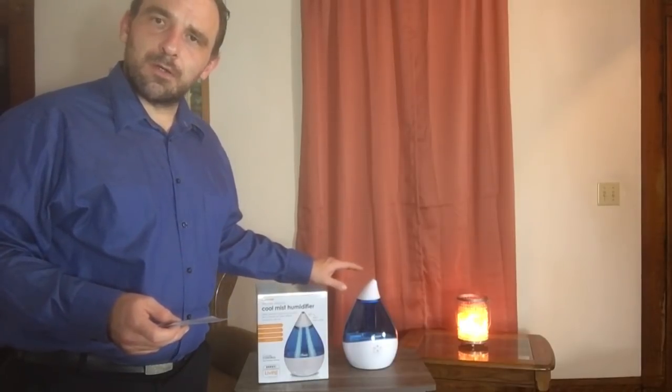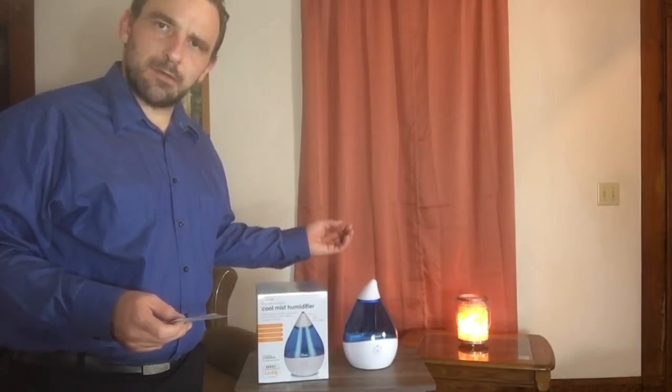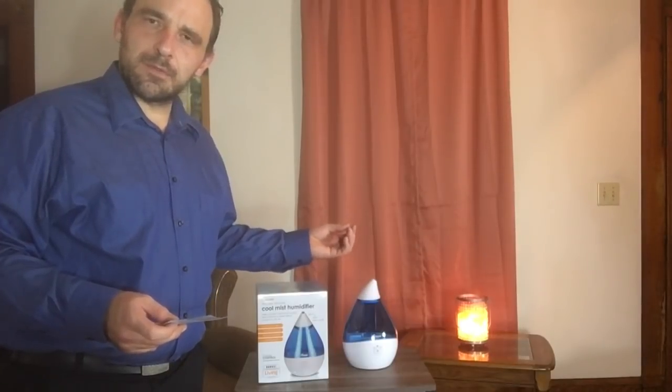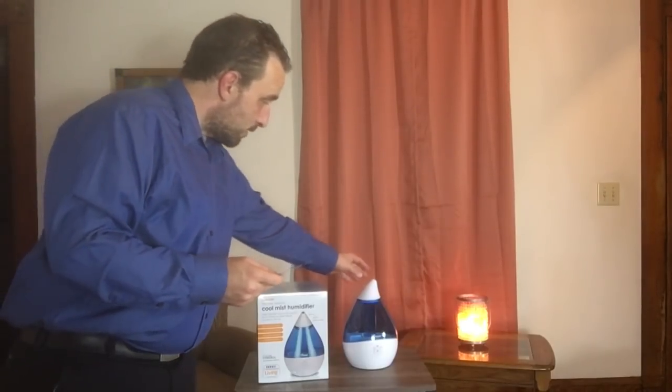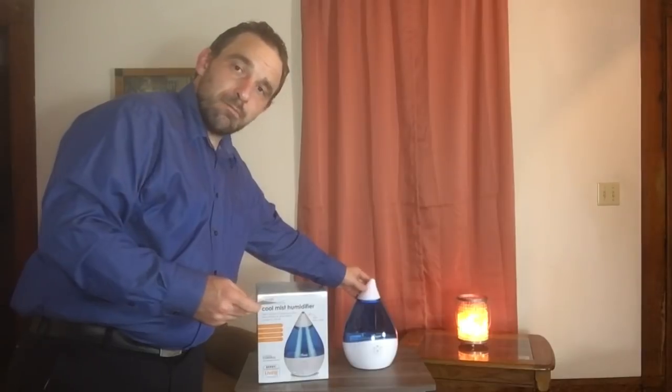In a little bit I'll add some water and show you how it works, and you'll get to see the mist that comes out, the amount of mist, and the different levels you can adjust it to. But first, it has clean control anti-microbial function — so it's not just to help your dry throat, it also helps clear the air. It has a 360-degree rotating mist nozzle so you can point it in any direction.